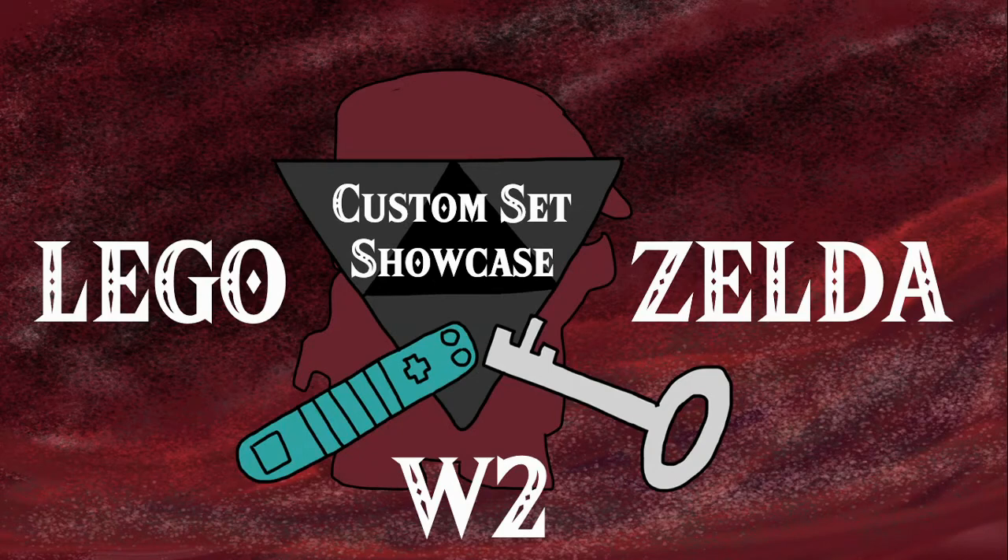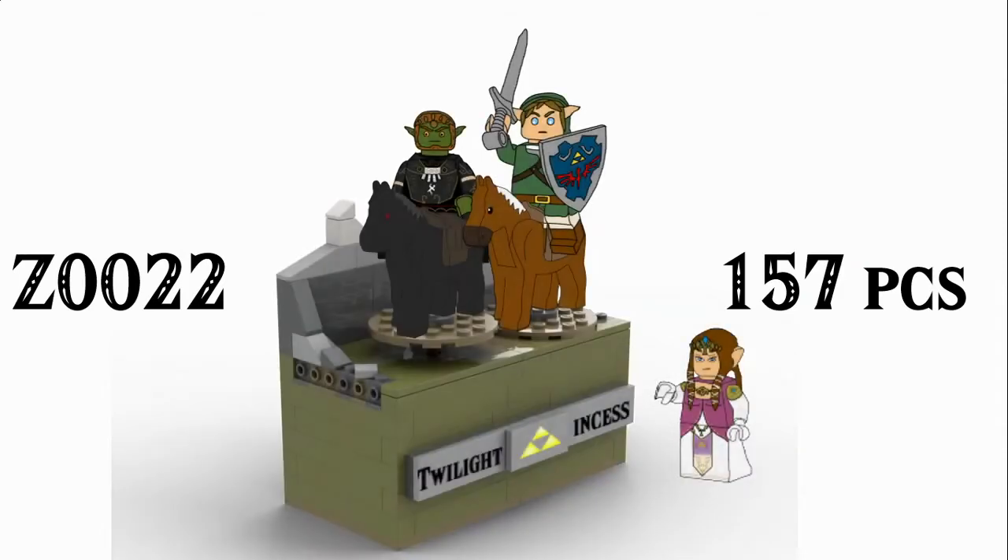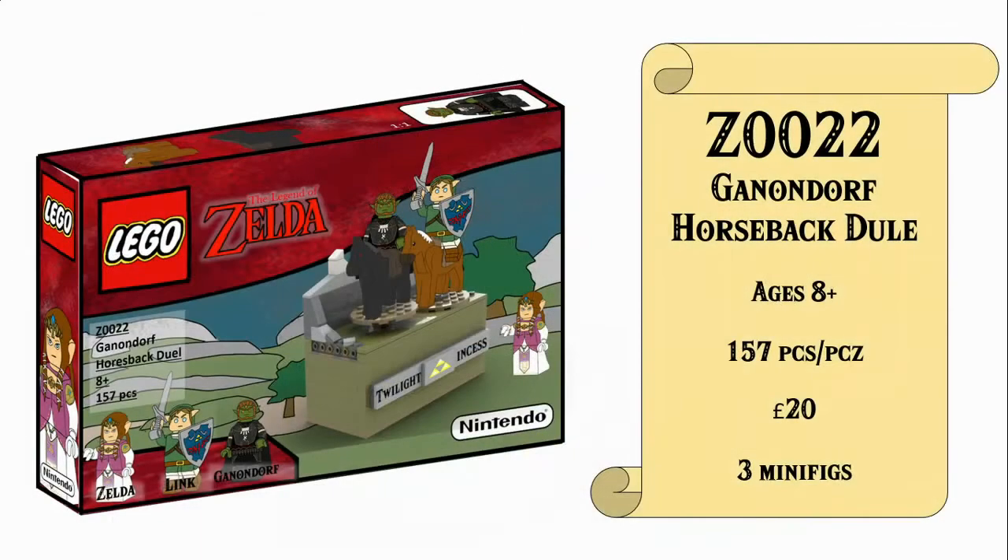Good morning everyone and welcome back to yet another episode of our Lego Legend of Zelda custom set showcase, wave 2. Today we'll be taking a look at Z0022 with 157 pieces, Ganondorf Horseback Duel in Twilight Princess, and it's an odd one.